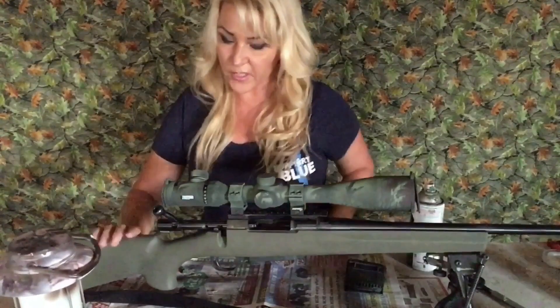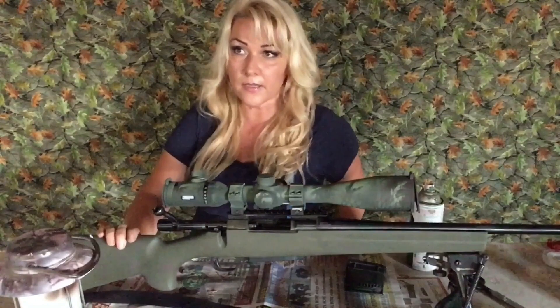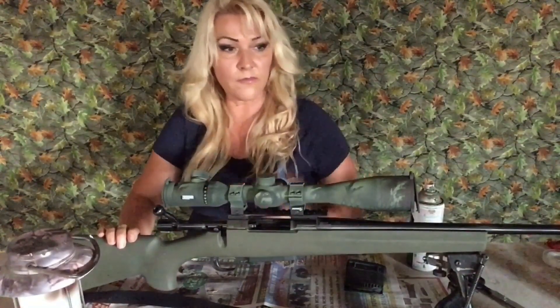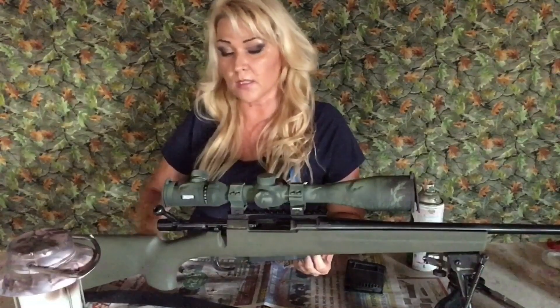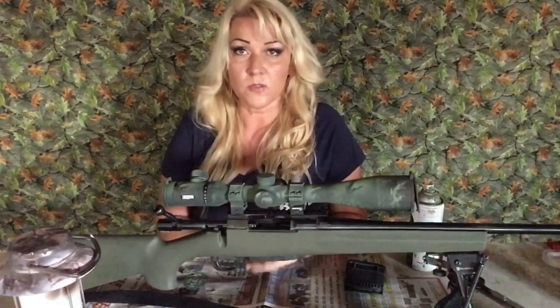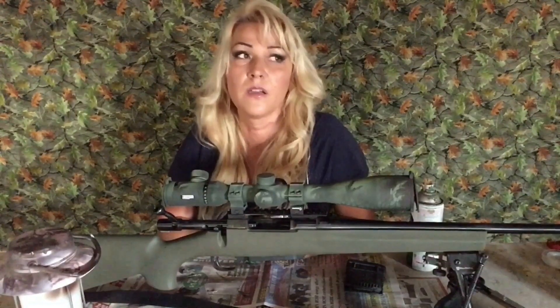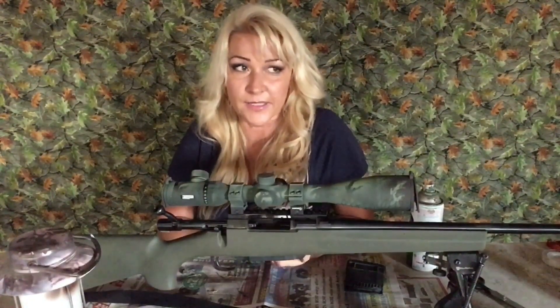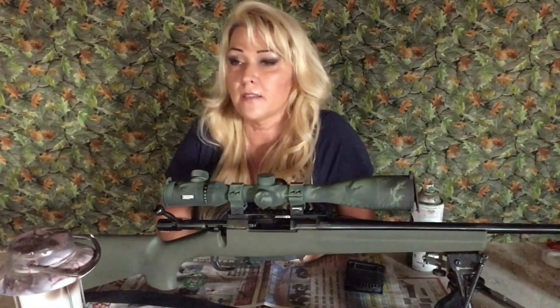Before we finish, I want to give you a couple of tips. Number one: you want to do this outside because you want a well-ventilated area. I did it in my garage because it was windy outside — you don't want to paint when it's windy. It was Memorial Day weekend, all the neighbors were having barbecues, music was bumping, dogs were barking, so it was quieter in the garage. I had one window open and three doors, so it was pretty well-ventilated and much more quiet. Just a little hot, but it was all right.